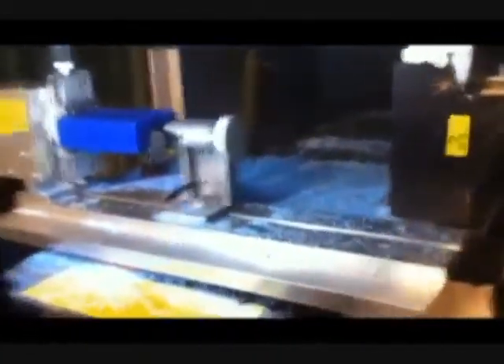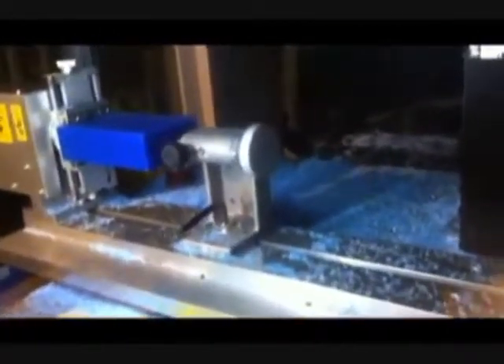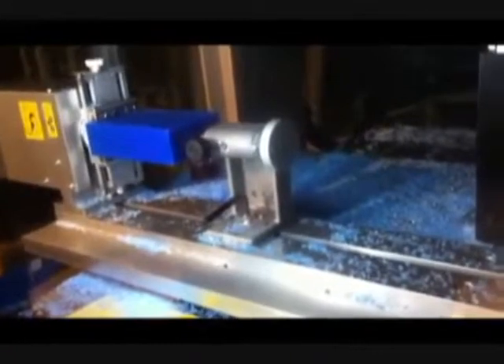This is the MDX 540, which is a four-axis milling center. We have three axes of motion — X, Y, and Z going up and down — and then this device on the inside is called the fourth axis, which rotates the part around so you can work on different sides of it.